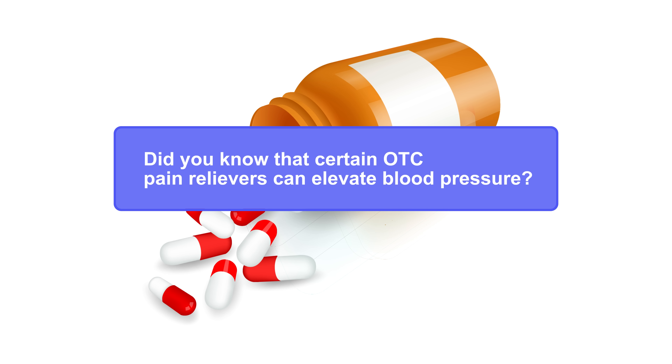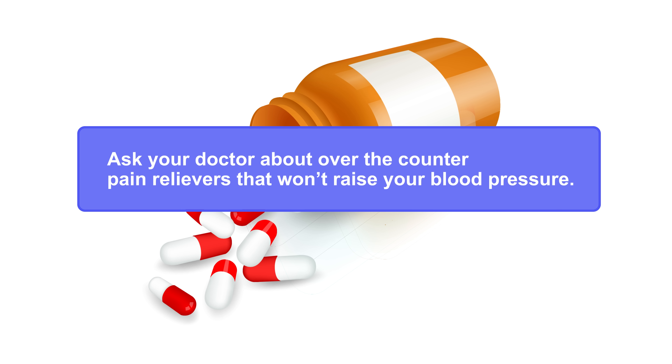Did you know that certain OTC pain relievers can elevate blood pressure? Ask your doctor about over-the-counter pain relievers that won't raise your blood pressure.